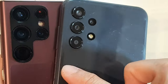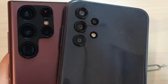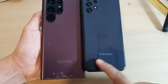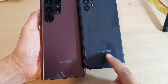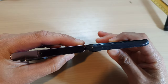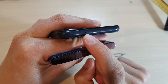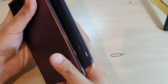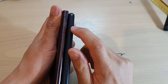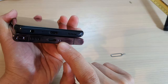Moving down to the bottom of the back, both of them have the Samsung logo near the bottom. At the top they both have a microphone, and on the left-hand side there is also a microphone at the top.